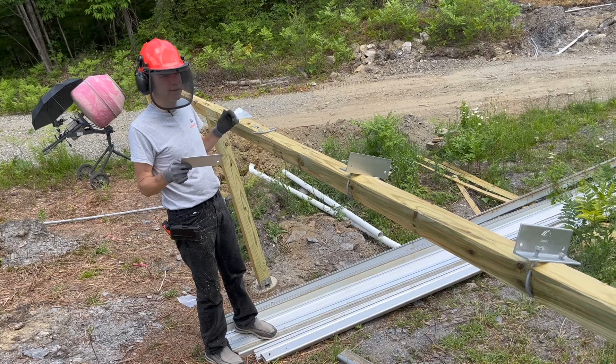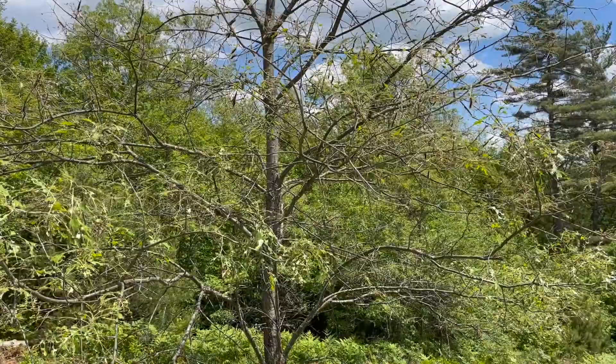It looks like you had to be a little creative with that. Yeah. The trees were beautiful and green when we arrived. Here is the culprit.